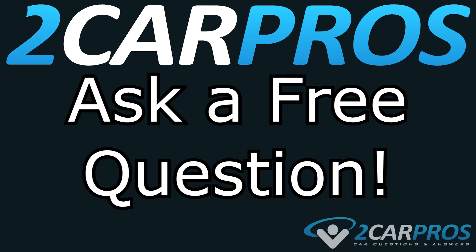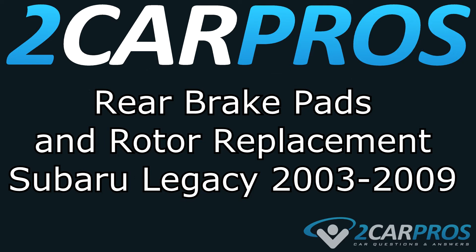Ask a free car question at 2carpros.com. Hello and welcome to 2carpros. Today we're going to show you how to replace the rear brake pads and rotors for a Subaru Legacy between the years of 2003 and 2009.